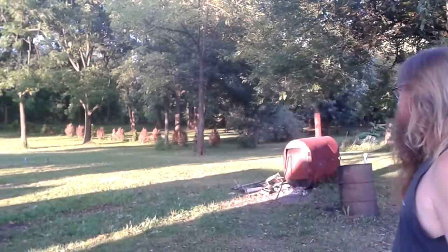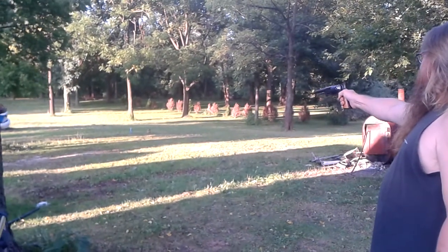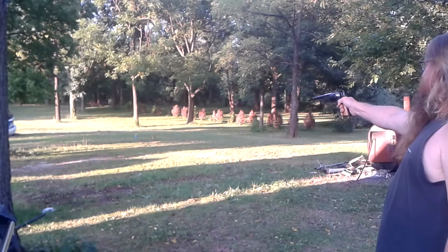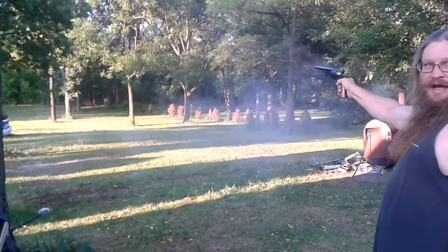We're gonna try a little distance shooting with this horse pistol, which is a Walker — a Walker Colt reproduction. Only 40 grains of black powder. This is a hell of a gun for one-handed shooting — I think that's accurate.